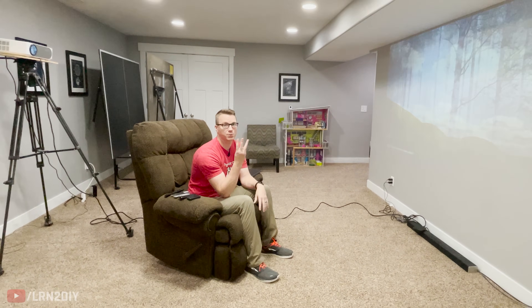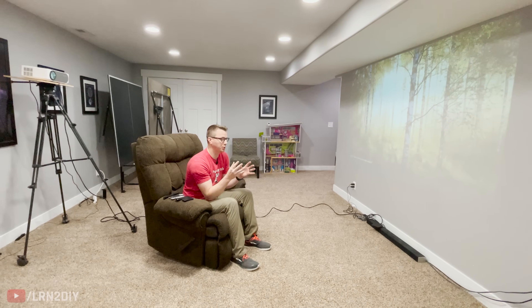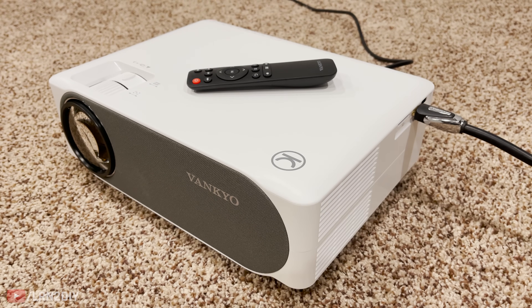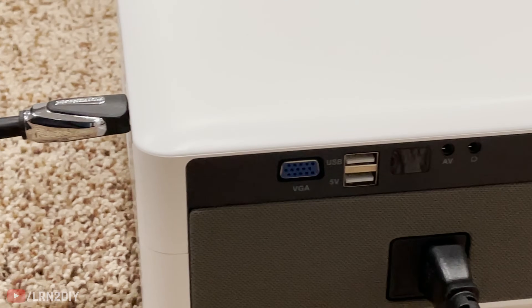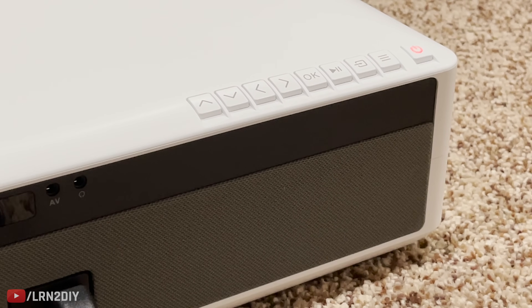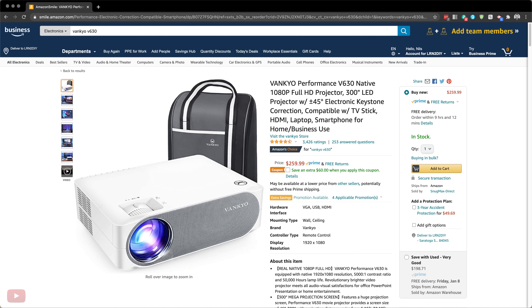For our lowest cost option, I've set up a temporary demo room here — not a permanent fixture, but I want to show you how easy this is to put together. This system altogether comes in at under $500 and consists of just three main components. Behind me I've got the Vonkyo projector, the V630, which presents a native full HD resolution image. It's bright, uses an LED bulb, which means that bulb is going to last for years and years without burning out like a traditional lamp on a projector.